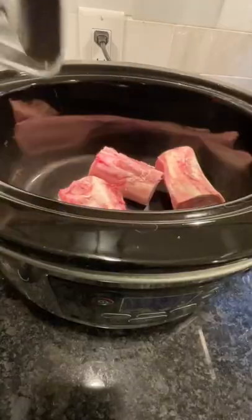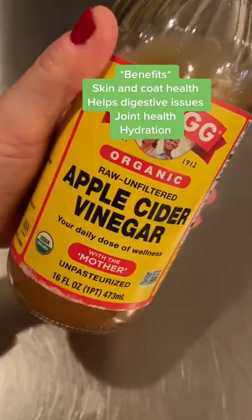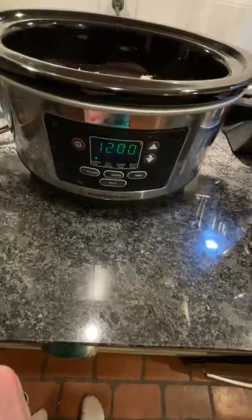Make some bone broth for dogs. I use chicken feet and soup bones, but you can use any kind of bones with lots of good cartilage in them — even bones you've eaten from. Cover bones with water and add three to four tablespoons of apple cider vinegar. It draws the nutrients out.